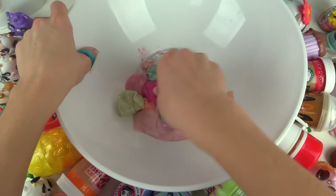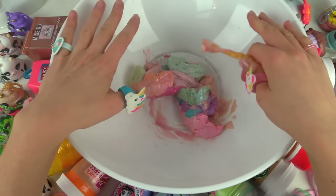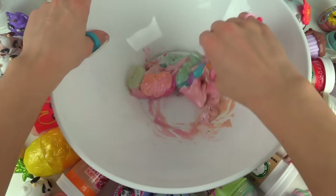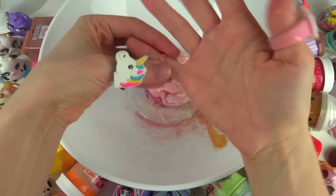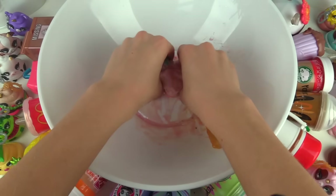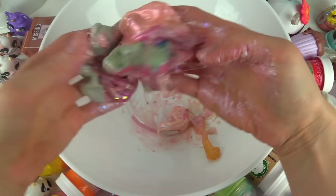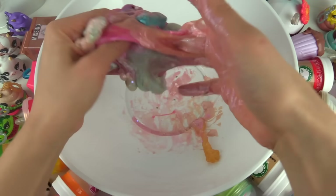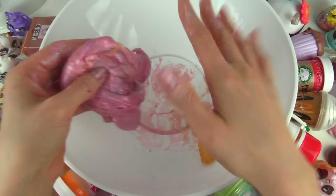Alright, here we go — we've got our Poopsie spoon. Maybe I should just pick this up and mix it with my fingers, but it's so goopy in some parts. Kaboodle fans, before we get to the final result, leave me a comment down below what color you think this is gonna turn into. I'm gonna predict this is gonna be a purplish color — we'll see! Alright, I'm gonna take off my rings and start mixing. Oh my word, this feels like snot — but look at it! It's goopy in some parts and stretchy in other parts.